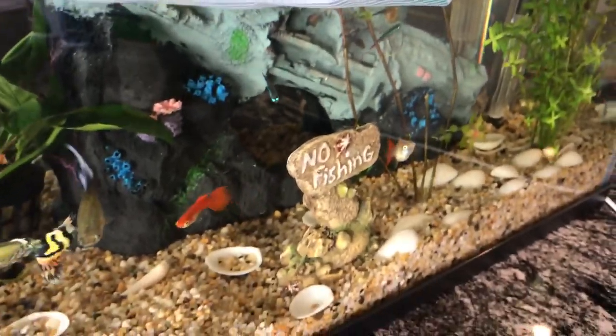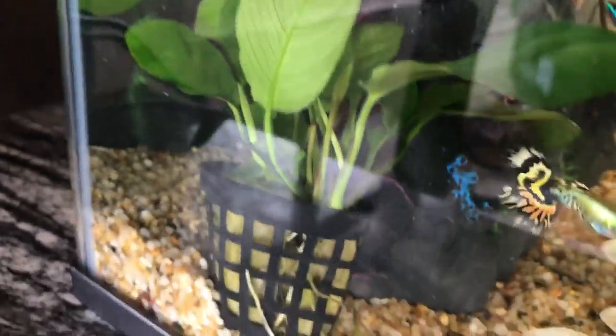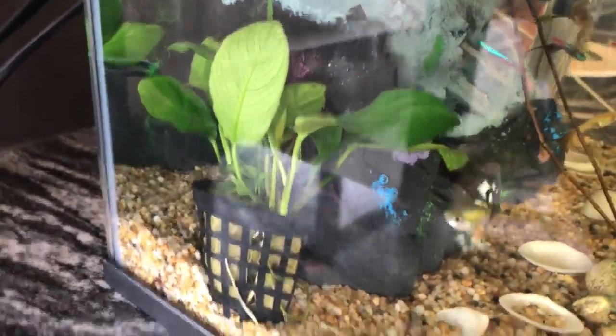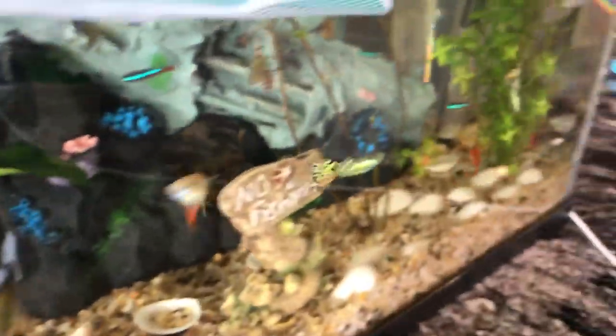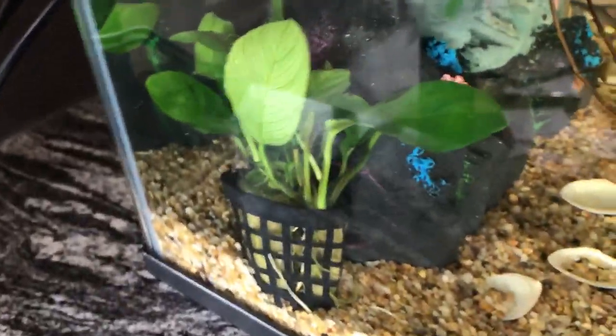I have three of them. If you have new things in the tank — like this decoration I bought today — all the old fish that have been in there for a while go around and check it out. I think they really like checking new things out.